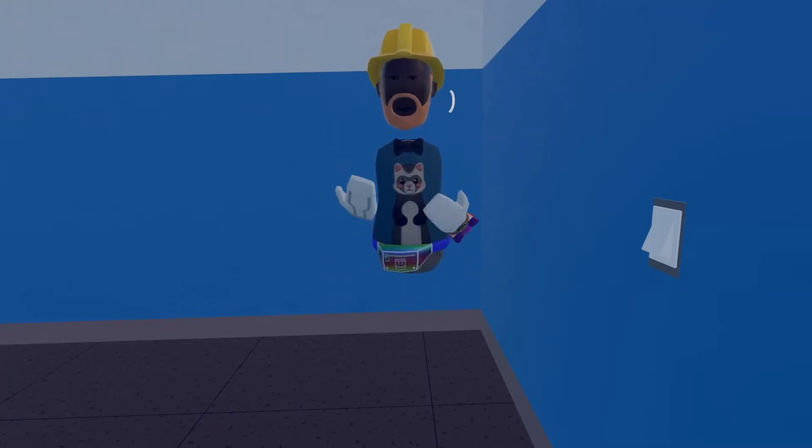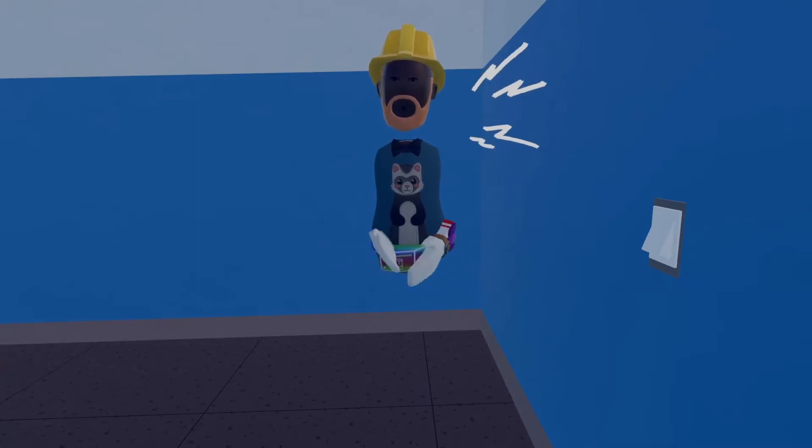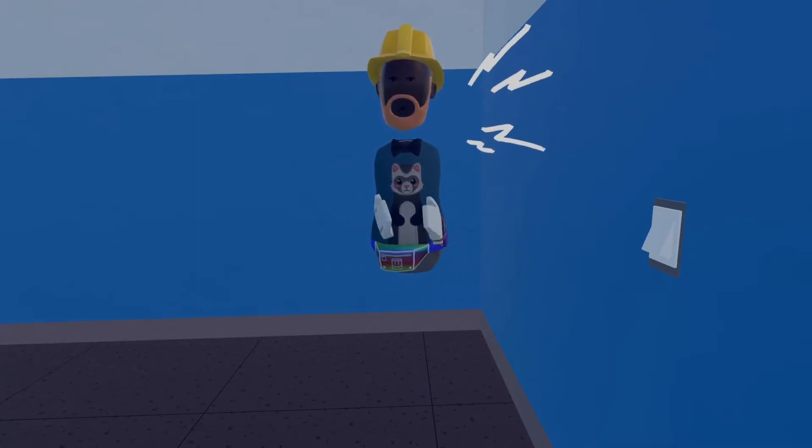Hello everyone, it's me Auxy, and today I'm going to be teaching you how to make a light switch inside of Rec Room using CV1 animation chips and CV2.